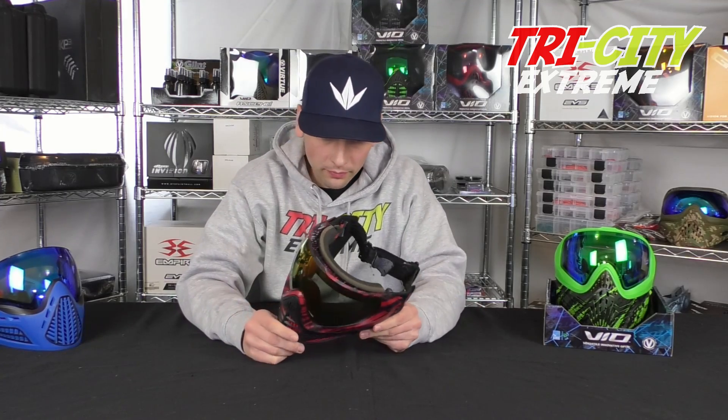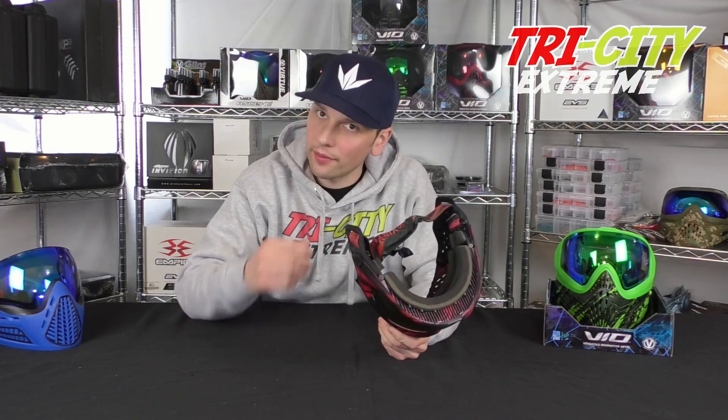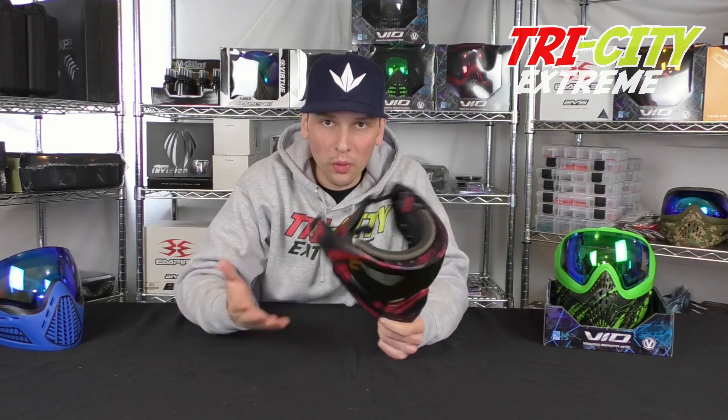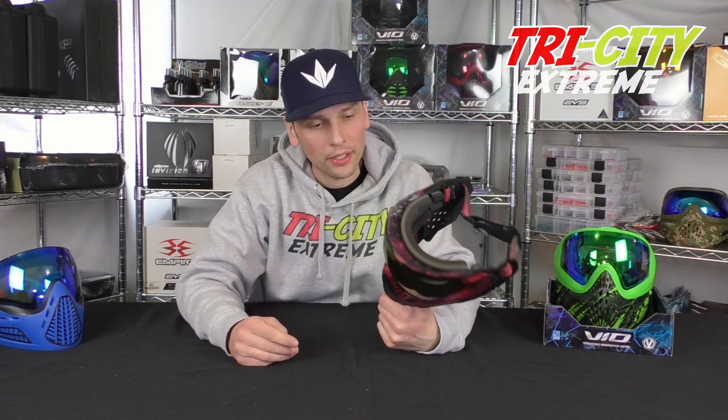Hopefully you found that somewhat helpful. It's not too hard to change the lens on these masks. I did have to use a screwdriver because of the angle I'm at — you do want to be careful using a screwdriver and not putting it through the lens, that's happened before. If you're in the market for one, we have them on our website tricityextreme.com, free shipping. Thanks for watching.